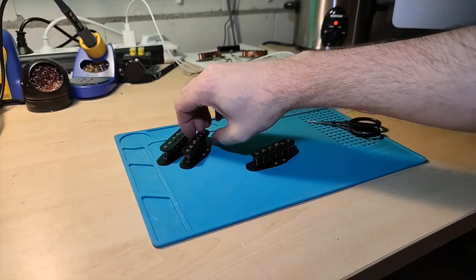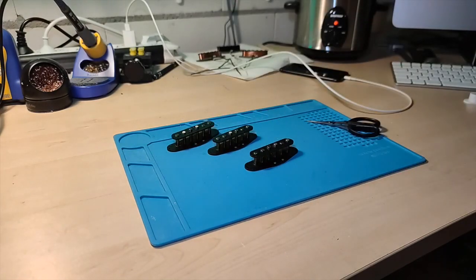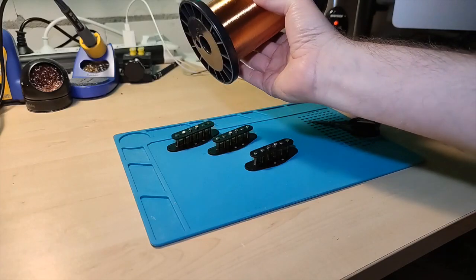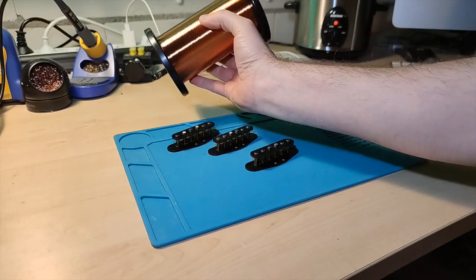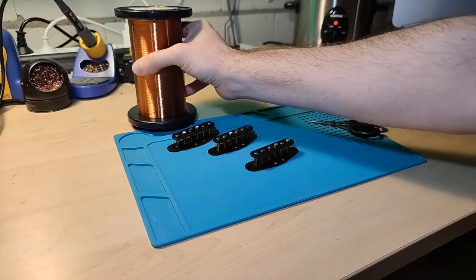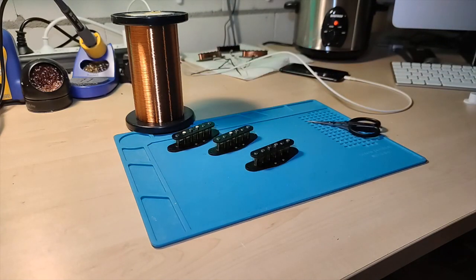Now that we've insulated all three bobbins with the tape, the next thing to do is wind the pickup. In this case I'm winding a Muschelkalk set — that is my David Gilmour style pickup set. I'm using three different types of wire. For the neck pickup I'm using heavy Formvar, which is the thicker insulation wire and is mostly used in old Stratocaster pickups from the 50s. I'll use this for the neck pickup to get a nice hollow classic Strat tone.